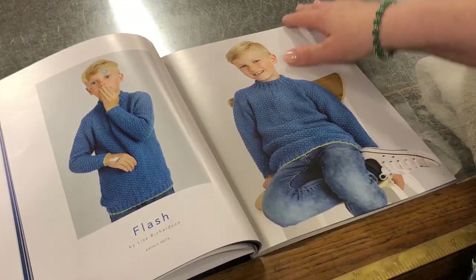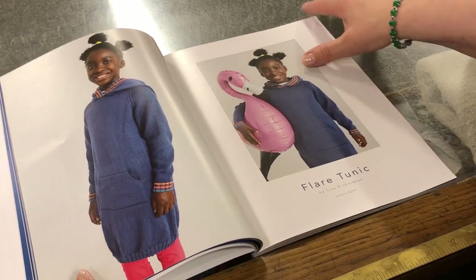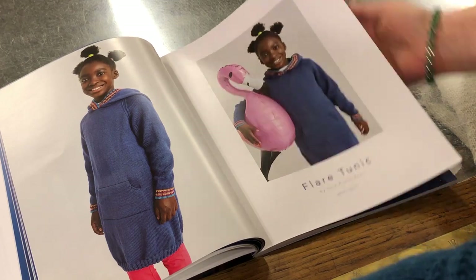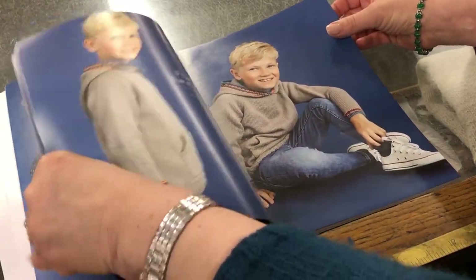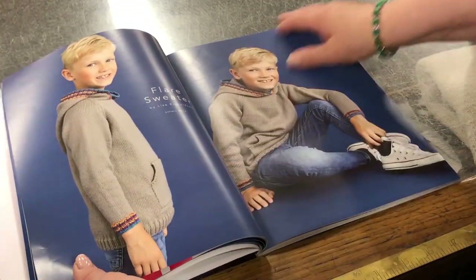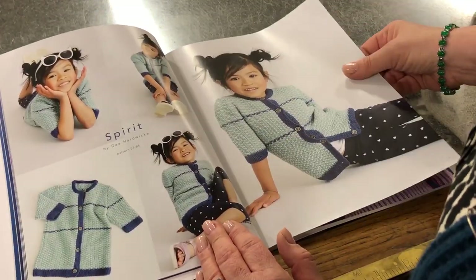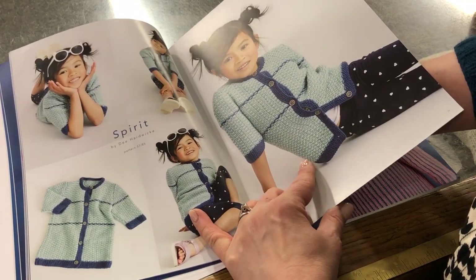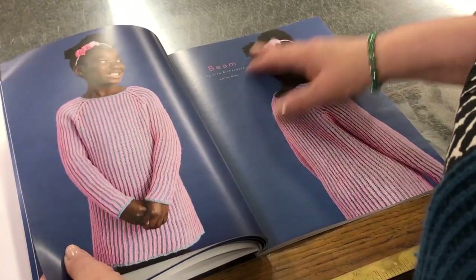Flash — nice moss stitch by Lisa Richardson. Then the Flare Tunic, which is quite long but you could do it shorter if you like. Every child likes a tunic. The Flare Sweater is shorter, so you've got two options for that one. Then Spirit — really clever colourwork here. I'm guessing that's done with slip stitches and a nice moss stitch border — that's by D. Hardwick, who is a massive favourite.